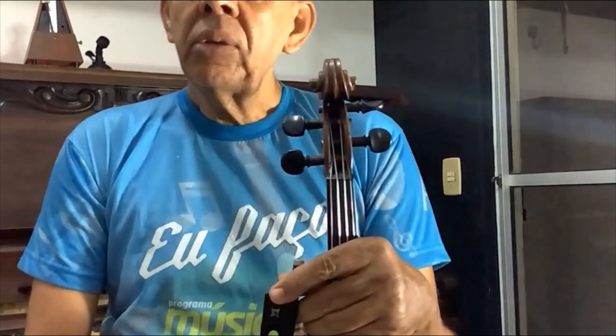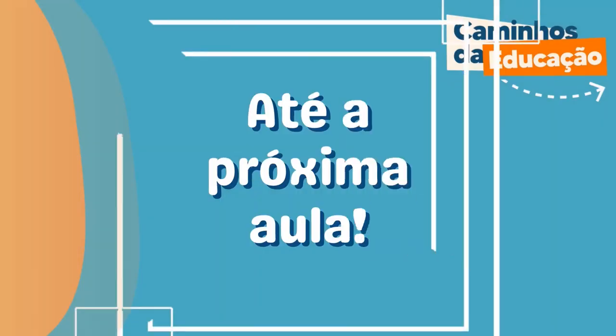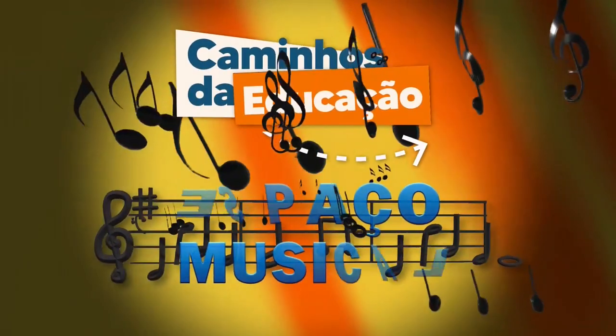Um grande abraço a todos e até a próxima aula! Tchau!